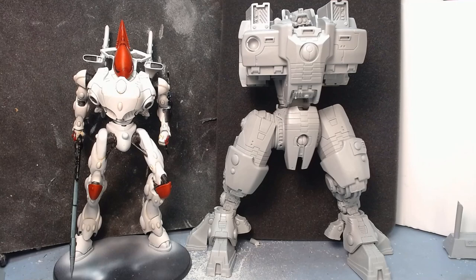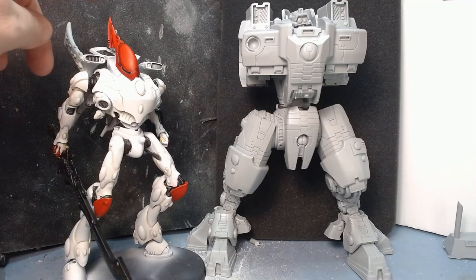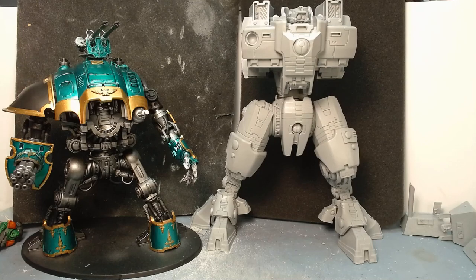There we have the Supremacy armor against a Wraithknight. You can see the height difference — even the very tippity-top of his spiky bit, maybe he's on par — but the Wraithknight is much more slender obviously. There he is against an Imperial Knight, and he's not finished yet because there are bits still to glue on, but you get the general idea. He is a fair bit taller than an Imperial Knight.